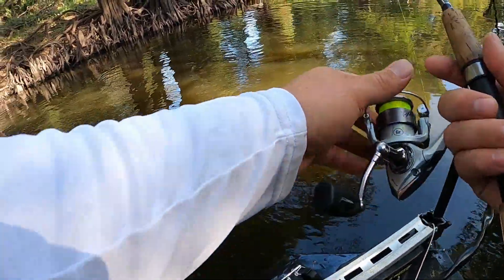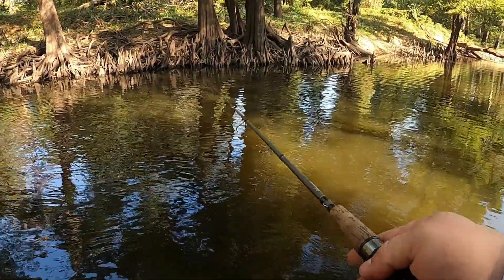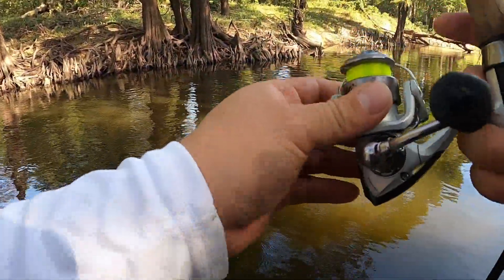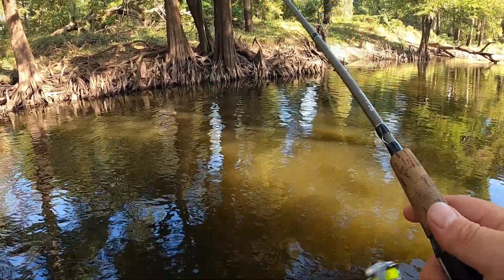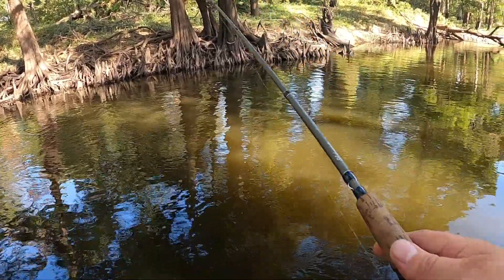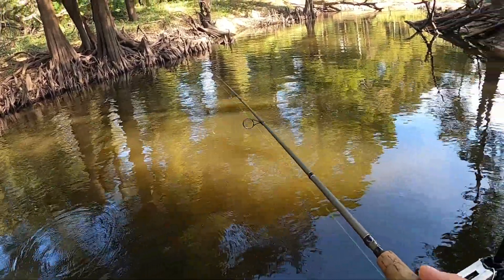Alright, third attempt here. Let's try this one more time. All we're doing is casting it into the cover. That one wasn't in the cover but — you guys get the idea. We're casting it into the cover, letting it sink, reeling it slow, giving a couple pops, and trying to get into some big bluegills.